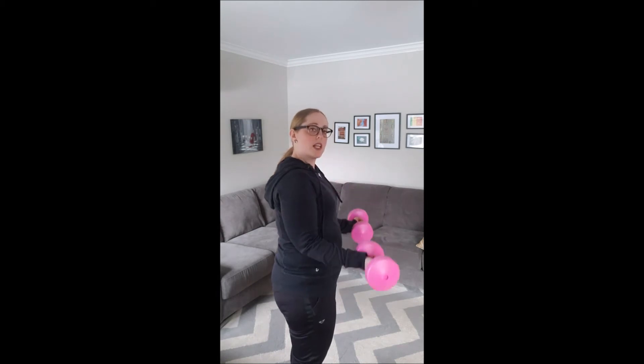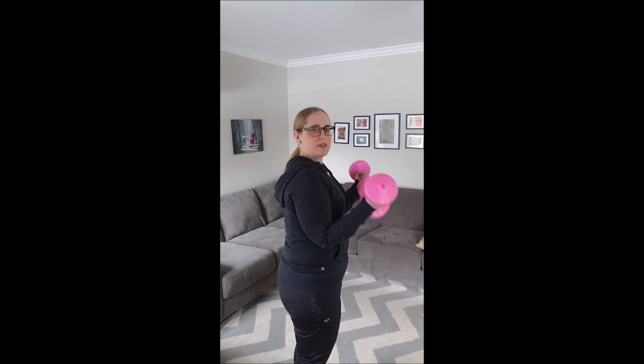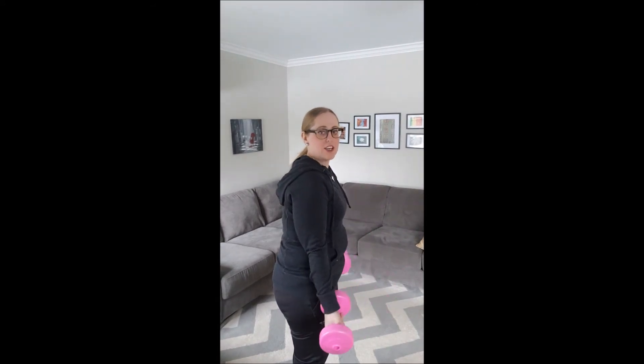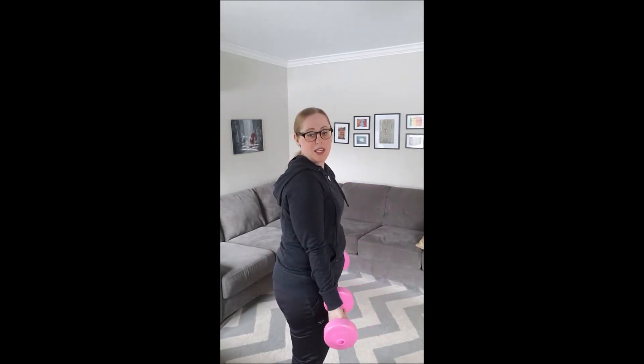You're going to notice as you're going along that your tummy needs to stay a little bit tight, because otherwise you're going to start to do that little hip swing. I hate that so much — that means you're not just using your biceps. You're using momentum to get it there, which is not helpful to your arms.